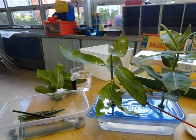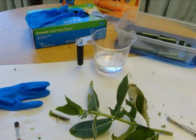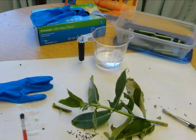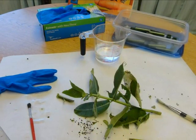Holes should be melted in the bottom of floral tubes. The tubes go into the lid holes. Remember to cut a slanted piece at the bottom of the milkweed stem and put it into the floral tube with the stem coming out the bottom.